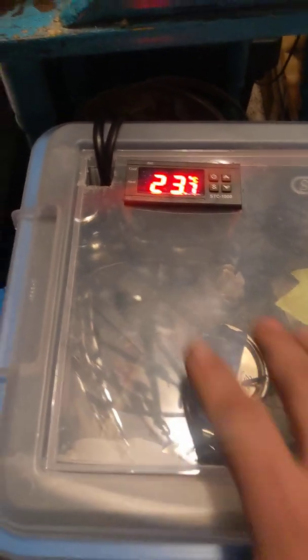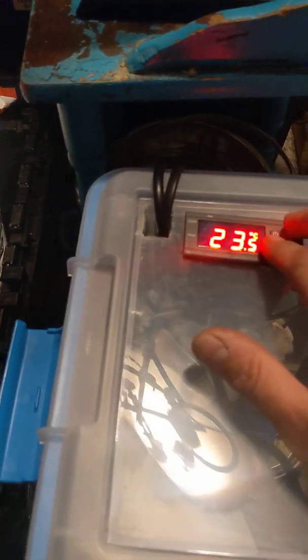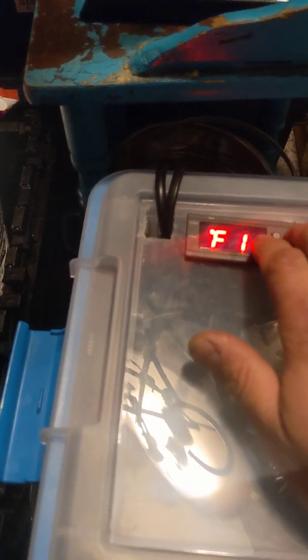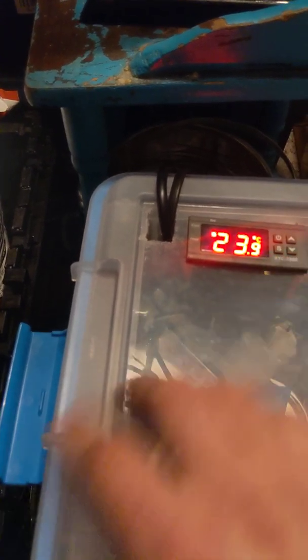All right, this is day five from going from liquid culture to my grain spawn jars. For the most part they should be sitting at 23.9°C — that's the optimum incubation chamber temperature.